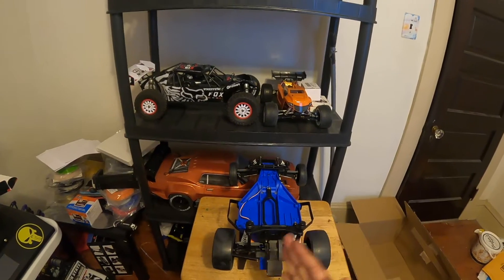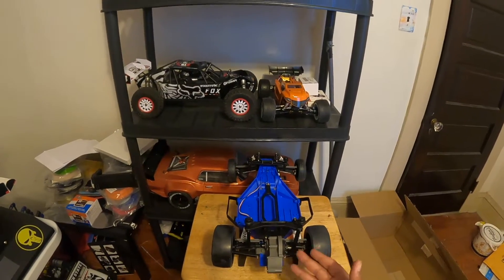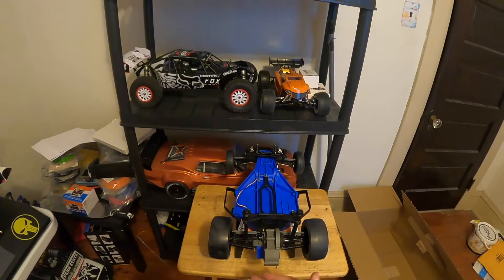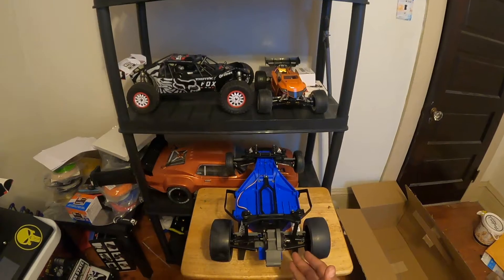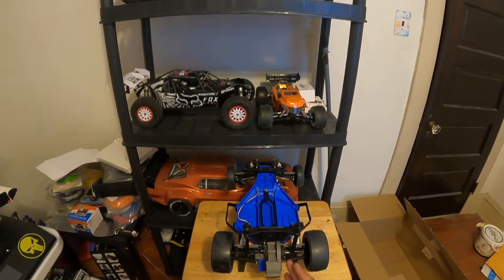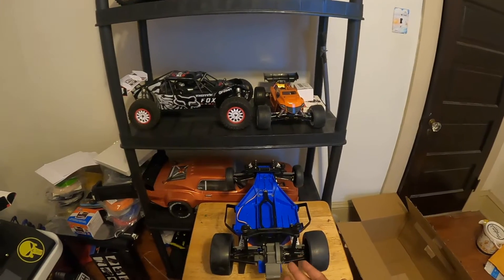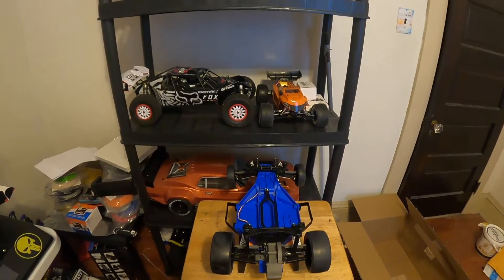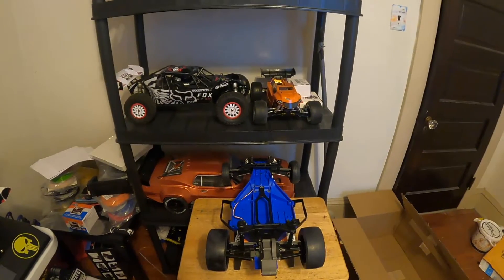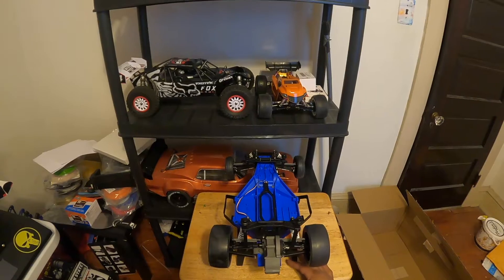I wanted to build it up myself, get each part I wanted, and replace things as they break. Right now I'm using most of the plastic parts from the basic Bandit. I think I paid like $159 or $179 for it — really cheap. I'll post on screen how much I paid for it.